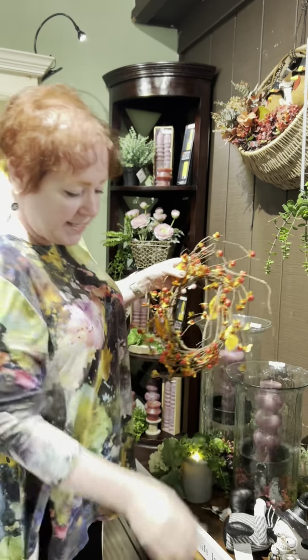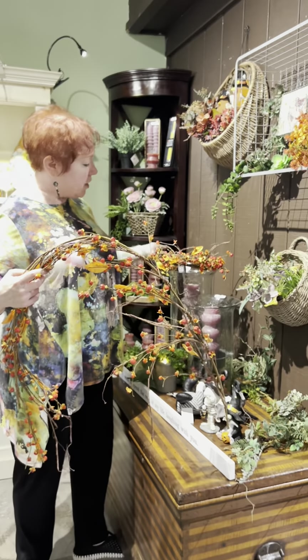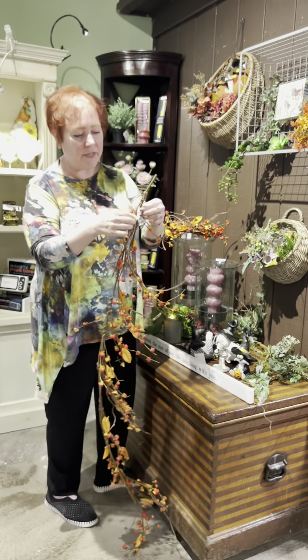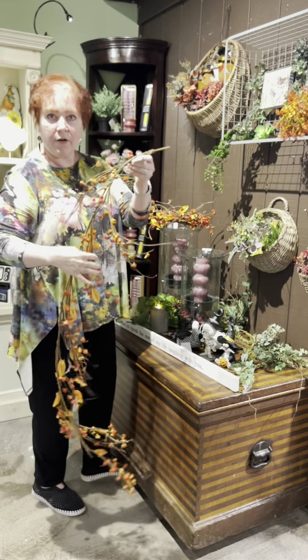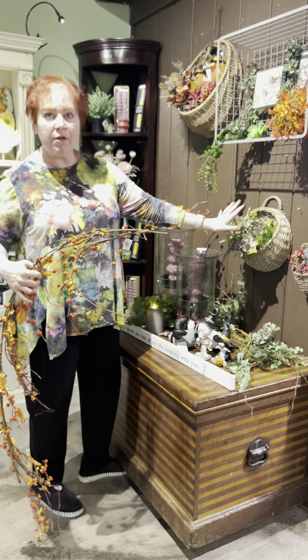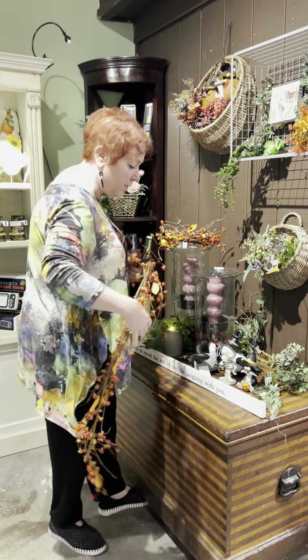We also have the longer pieces of bittersweet garland here, and again you can just take a little bit of this, snip it off with your wire cutters, and tuck it in for a little bit — then take it back out again. You've got a simple fall color that's not quite so Halloween, and it'll go clear into when you decorate for Christmas.